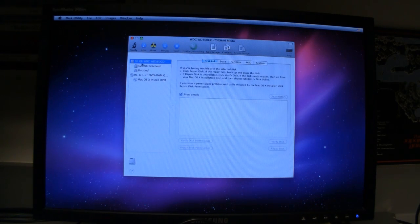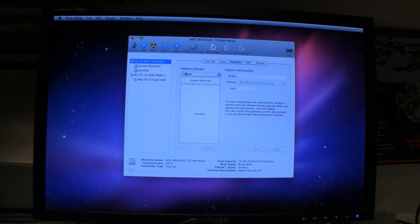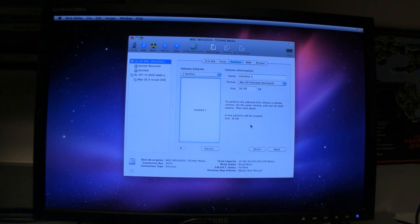Once Disk Utility starts up, click on your main drive at the top — not any of the partitions, just the whole drive. Click on Partition, then under Volume Scheme choose one partition. Under Options, make sure it says GUID Partition Table — this is the Mac partition table. Click OK. Name it — I'll call it Main. Make sure it says Mac OS X Extended Journaled. Then click Apply.